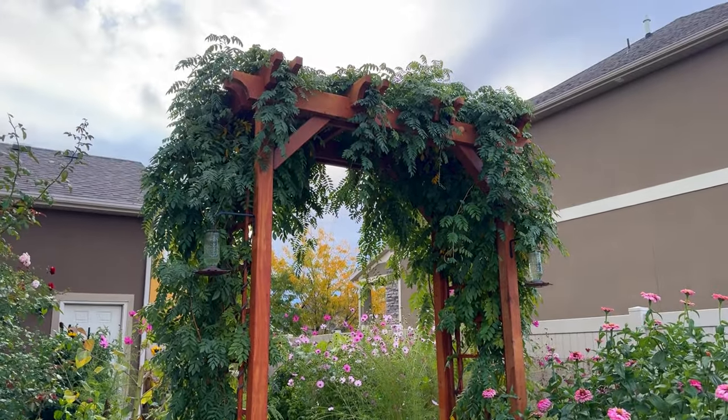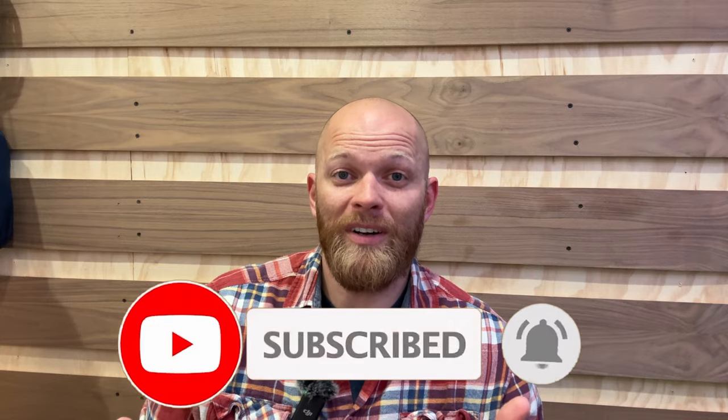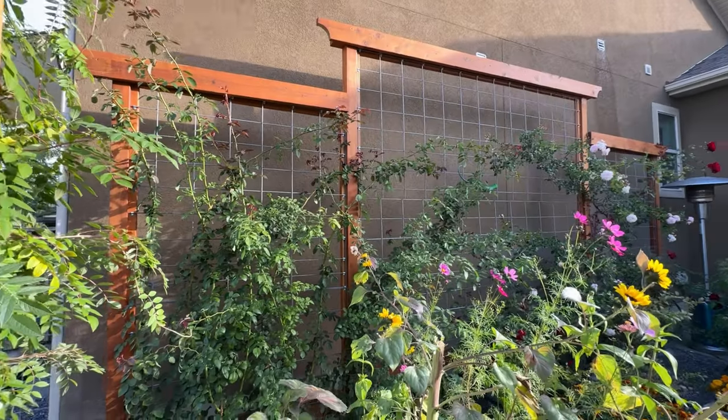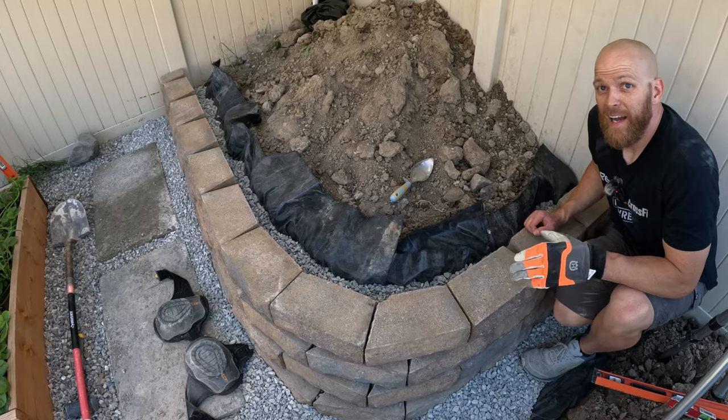Thanks so much for watching You Can Build This. I hope this video gave you the confidence to tackle this project or something similar on your own. If you give it a try or have built something like it, let me know in the comments. Hit that subscribe button so you're notified when we post more videos — coming up we'll have videos for our trellis, garden extension, retaining wall, and other DIY construction builds. We'll see you on the next one.